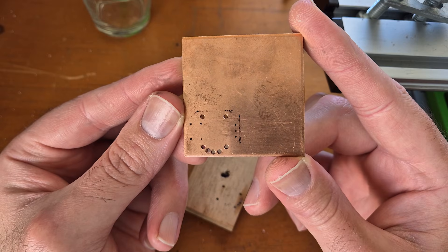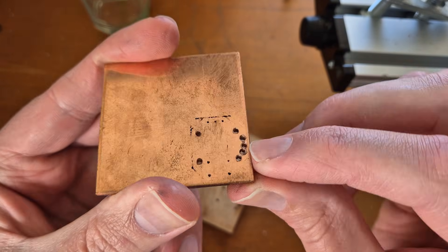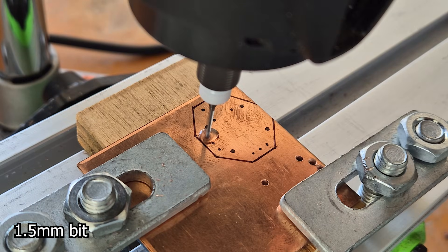Look at it smiling back at me, mocking me. These holes are supposed to line up. So then I switch to a drill bit intended for PCB drilling.